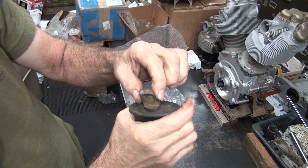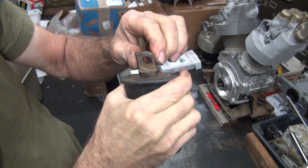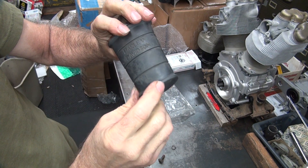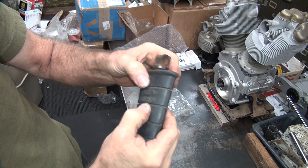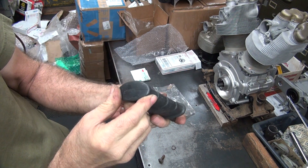They get worn out this way, but the biggest thing is they get worn out this way. This one's not in too bad a condition. It's a little loose, but not too bad. It hasn't been banged into the ground yet, which is rare. It's pretty soft rubber too.